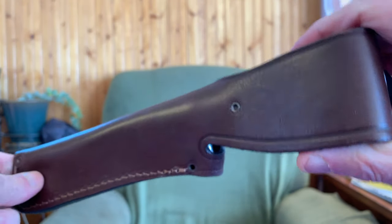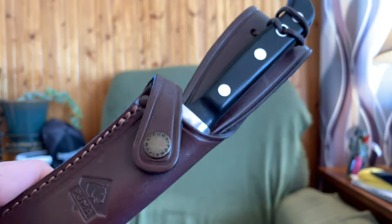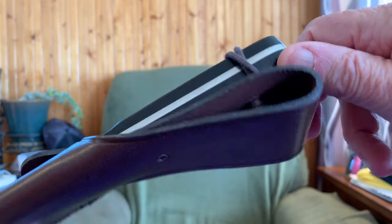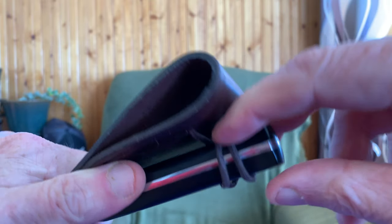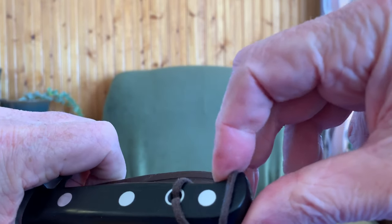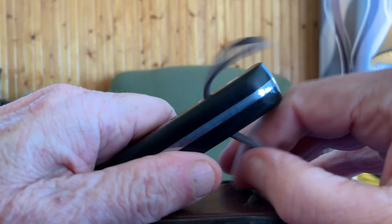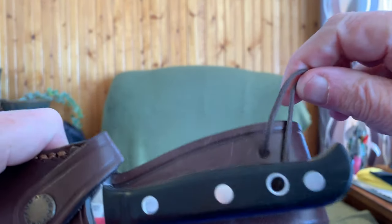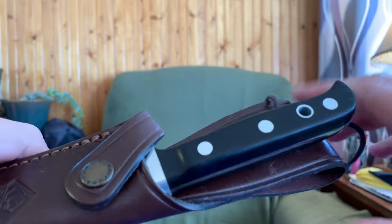All of these German-made Pumas come with a quality sheath — there's no ifs, ands, or buts about this. This is the eighth Puma I own, so I know what I'm talking about. This is almost a trademark signature of Puma knives — the way the lanyard comes through this sheath and right through the knife. There's not a whole lot of companies that go to this kind of detail, just to keep you from losing your knife. Pretty good feature.